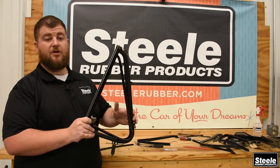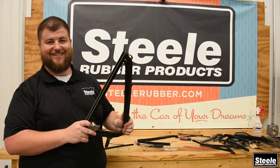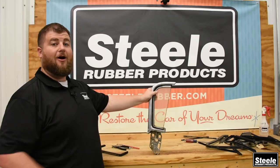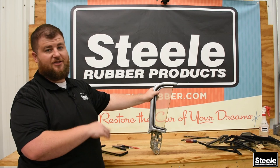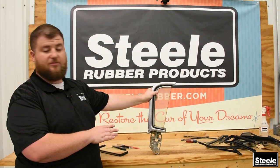Now that this vent window is done, it's going to seal up a lot better. We'll show you how these other two come apart. This one's a little bit different as you can see the shape and everything — this one's off of a 59 Impala, but the basic principles are going to be the same.